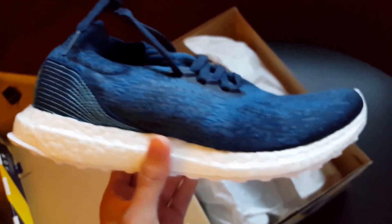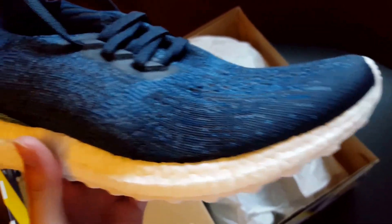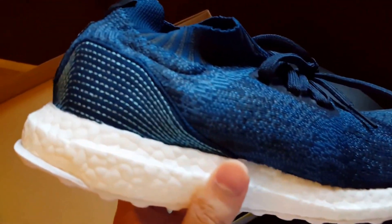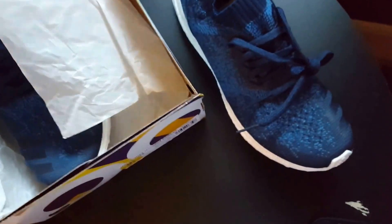Here it is — the Ultra Boost Uncaged Parley times Adidas collaboration. Very, very cool shoe. I love the color on these — it's amazing and it looks even better when the light hits it outside. I meant to record this video outside but I had to run a few errands, so I didn't get to do that. Man, these shoes are very dope — do not sleep on these, the value is going to go up.